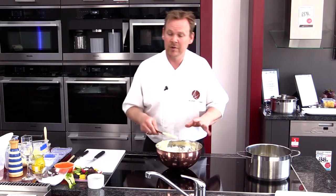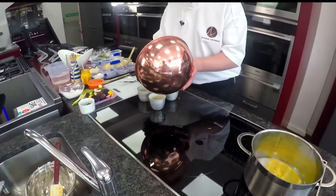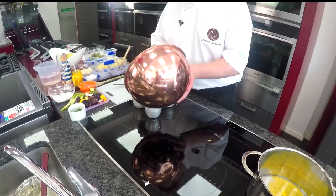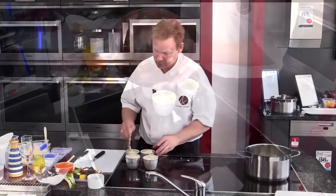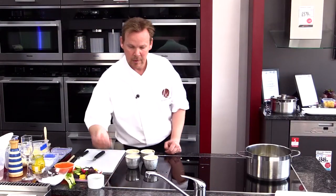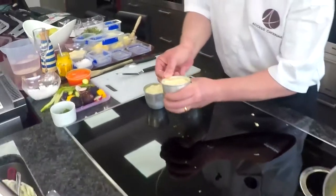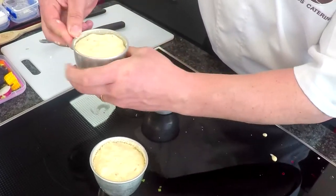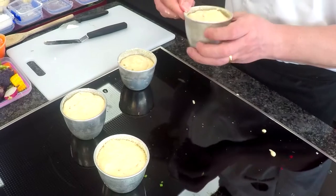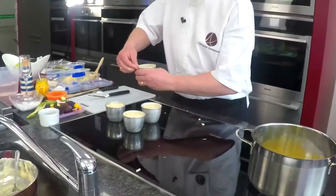Once incorporated, get your ramekins out of the fridge that are chilling nicely. Spoon the mixture in going just under the rim — this will make four cheese soufflés. A little tip: as the soufflé rises, just rub your finger around the edge because you don't want the soufflé to stick. So with each one just get your finger and rub all the butter and parmesan cheese off the edge, so the soufflé has nowhere to catch and nowhere to stick. If you didn't do this it may burn on one side and you'd end up with a very uneven soufflé.